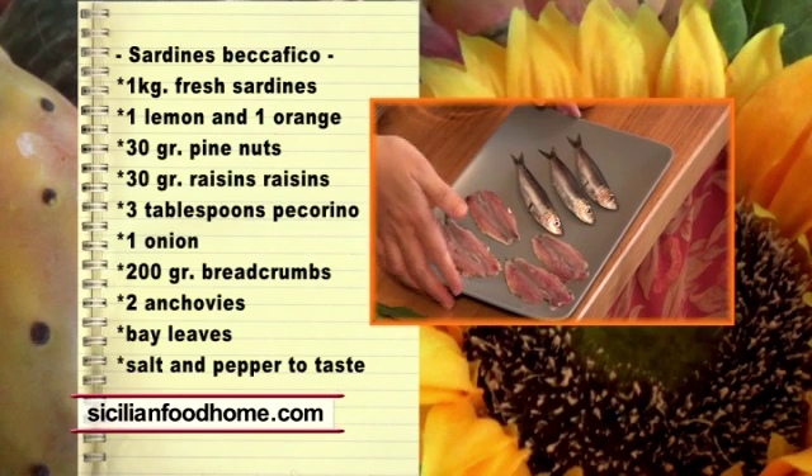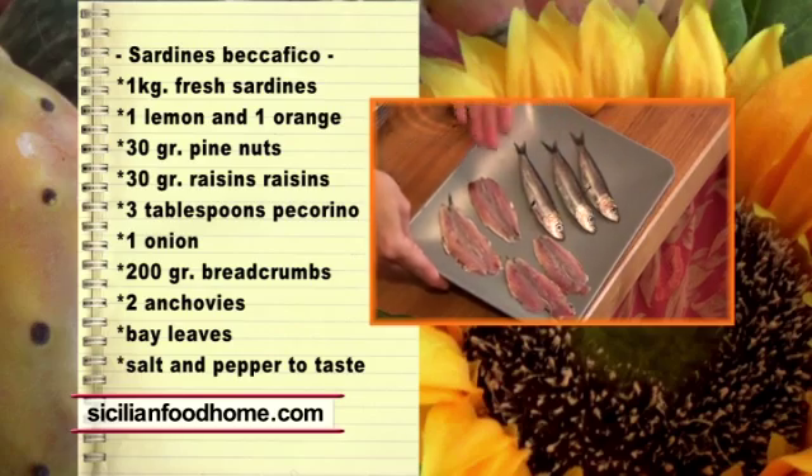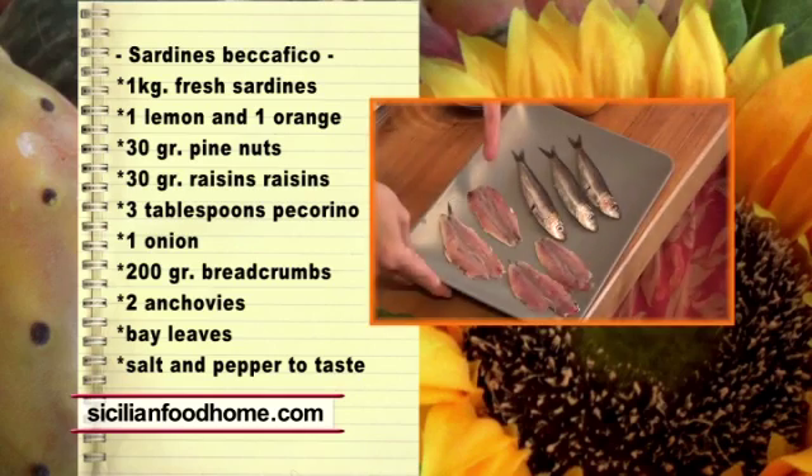The ingredients are 500 grams of fresh sardines. We have cleaned them — removed the heads, innards, and the central bone. Once cleaned, they are presented in this way.